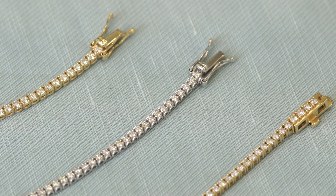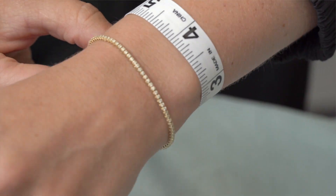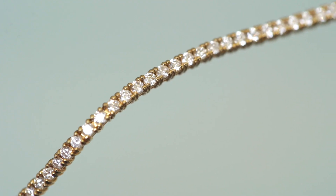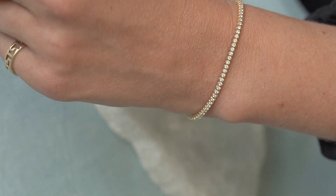The best way to find the length that you need is to use a measuring tape and go around the widest point of your wrist and then decide if you prefer a loose or snug fit. I personally really like a snug fit. This way it can't get caught on anything and it doesn't bother me when I'm typing on my laptop or playing with the kids. My wrist is on the smaller side and I'm wearing the six inch length.